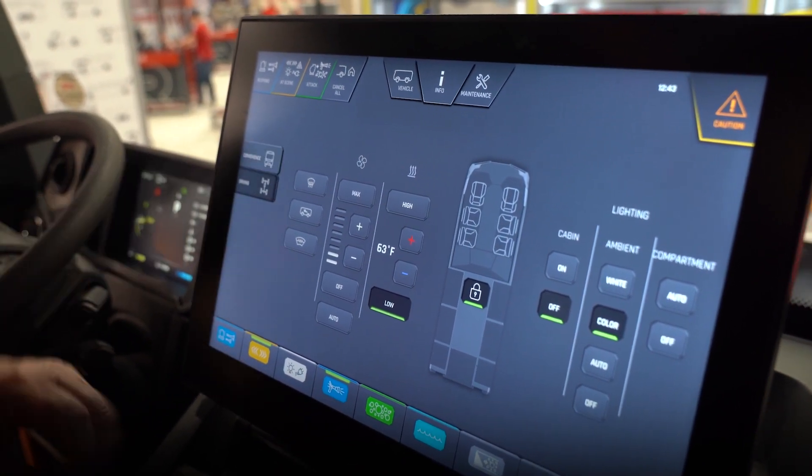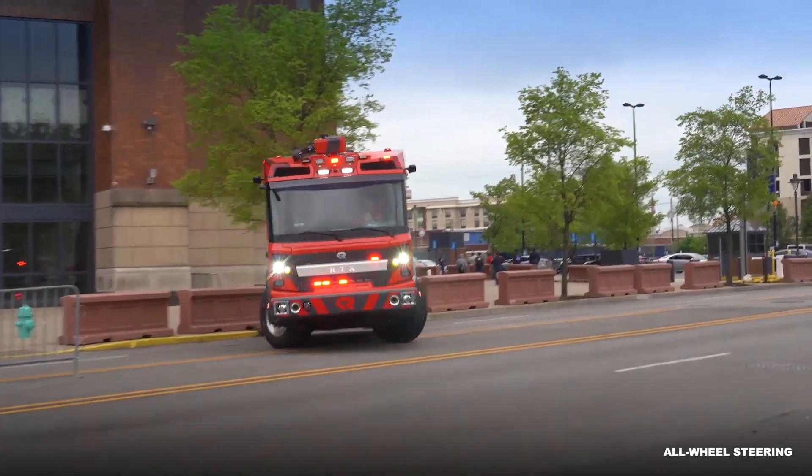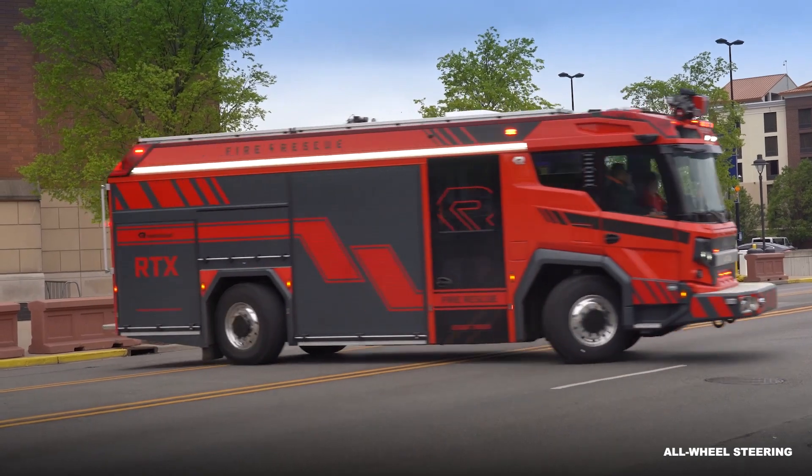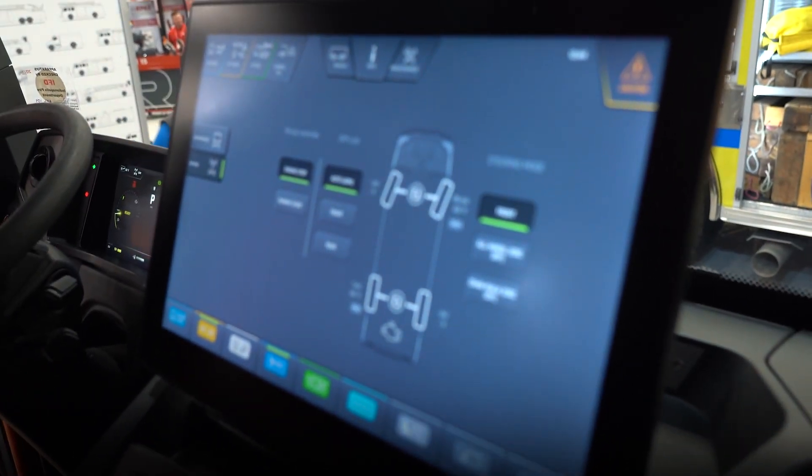If I go here to driving, I can turn on my all-wheel steer, so now I can make nice steerable passes. This truck can turn around in a two-lane road. You get 50 miles an hour and it locks you straight again.